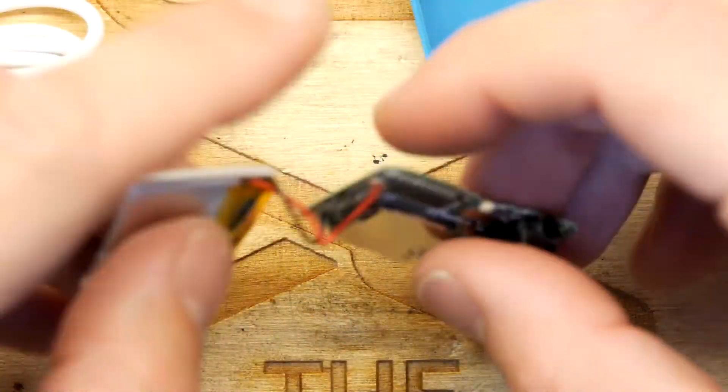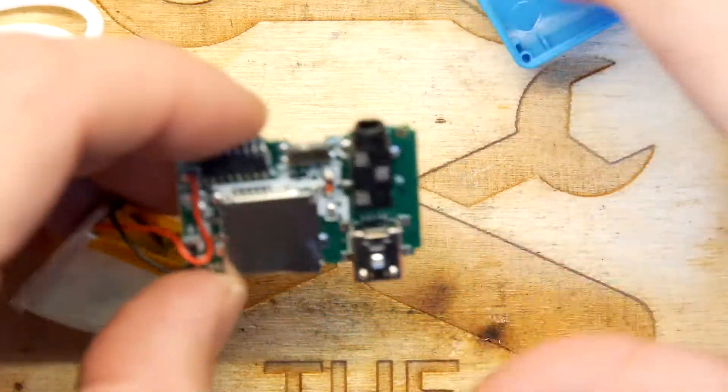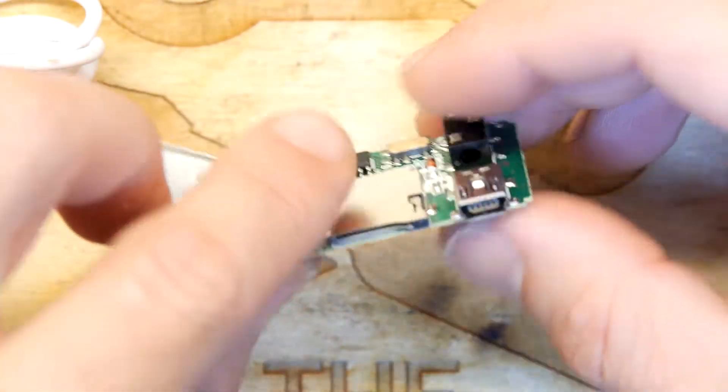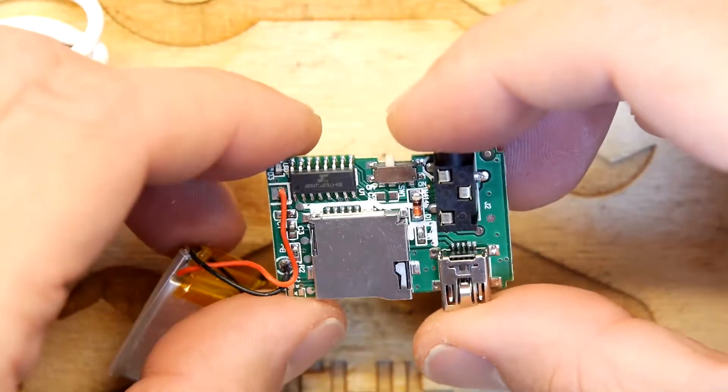Nice little battery there — gorgeous. And that looks like quite a good SD card slot; it might even be spring loaded, which would be unusual but fine.